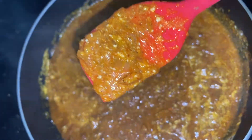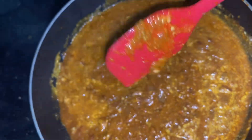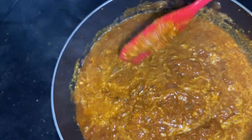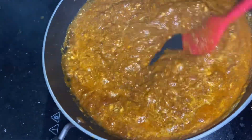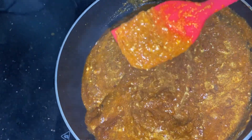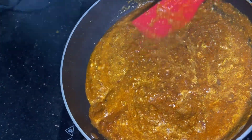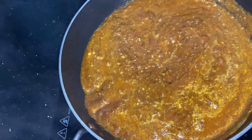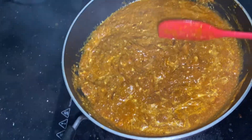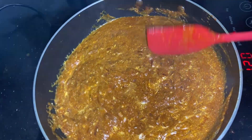You can see how much consistency is coming. Look, this is thick cream, so this is the thickness from the oil. Some people do this as well — I have kept the onion so that it will give a crunch. Otherwise everyone will make a puree. I don't want the puree. I want to cook it, and after cooking we will add the rest of the things.